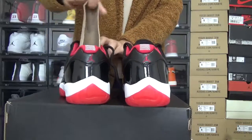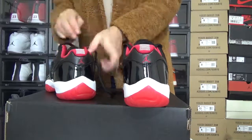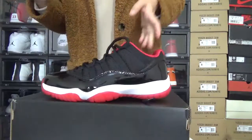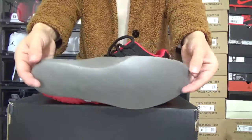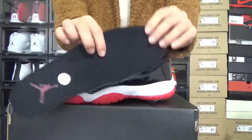Get out the shoe tree. Here is the shoe tree. Now, let me check out this insert. Let me get out the insert. Here is the insert. It's also great. The back of the insert, and the material is really soft. You can touch here. Really good.